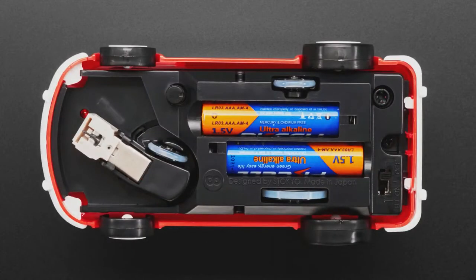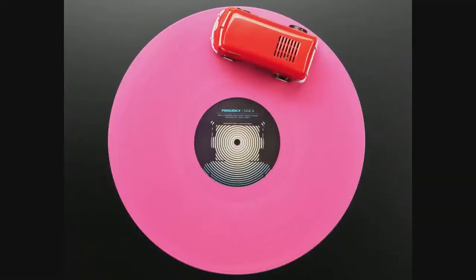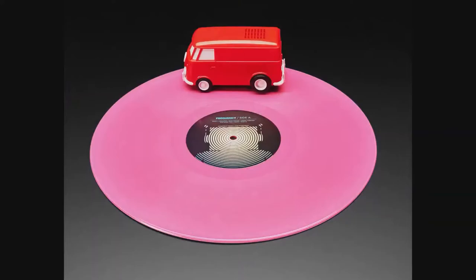You put the batteries in, and we have our own record here at Adafruit. So we decided, let's make sure it works — and we tried it out.